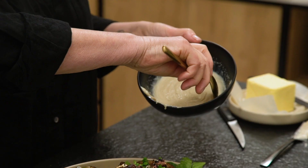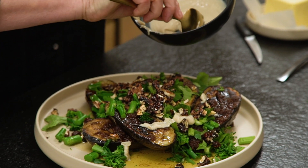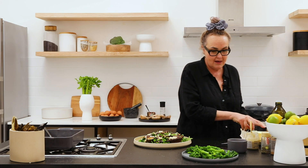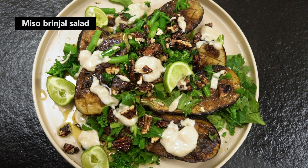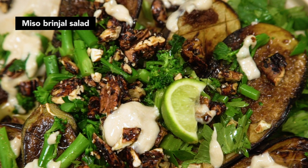Now we're just going to do a little dollop or two of this tahini dressing — don't overdo it, but just make sure each little bit of brinjal has some. And last but not least, some beautiful lime. And there we go — that is my fabulous favorite miso brinjal salad.